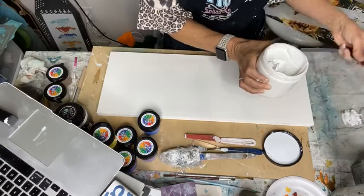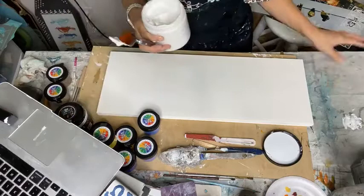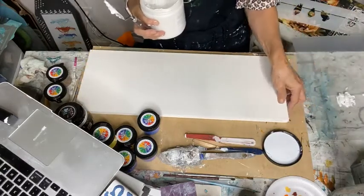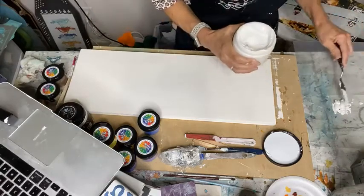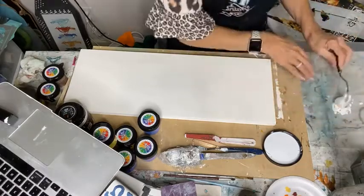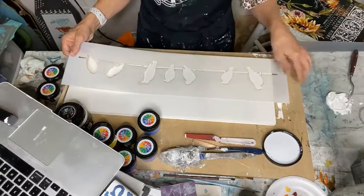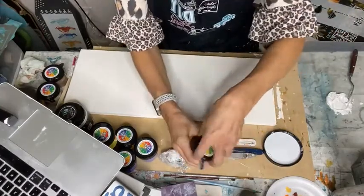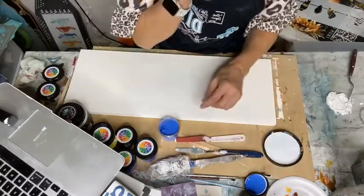You can use joint compound, modeling paste — there's several things on the market. They don't make it anymore but there was wood icing. I've got this little plastic sheet from the Dollar Tree — great for mixing. I'm just going to dip some out and go with one color of the PCH pigment. PCH is the color — I think it stands for Pacific Coast Highway. See how blue it is!